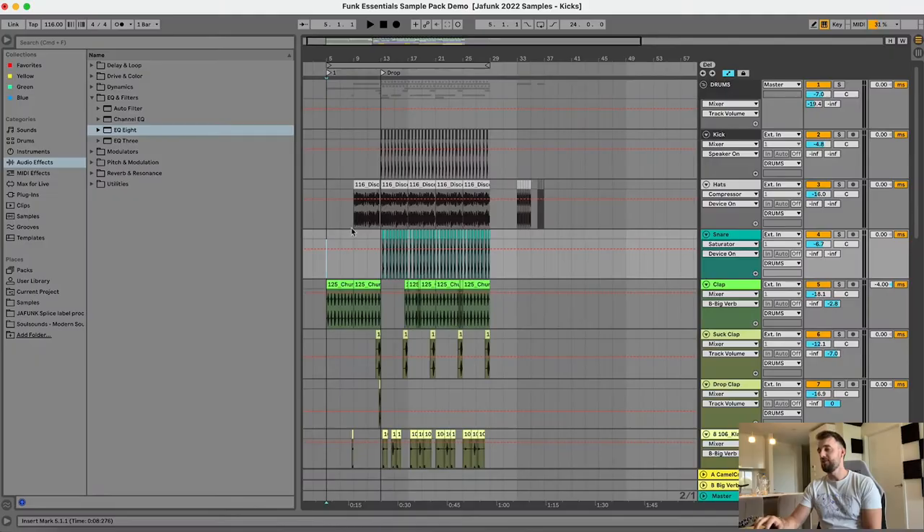What's up everyone, today I'm going to show you how to make a funk disco style beat with my new sample pack Funk Essentials, which is out now on Loop Masters and Loop Cloud. So just to give you an idea of what we're working with, I'll just let it play through first.